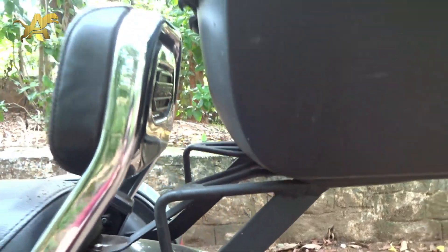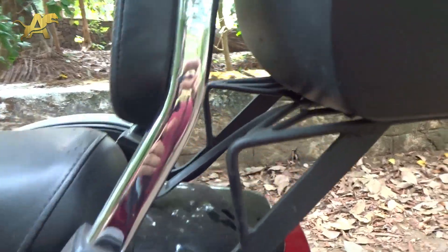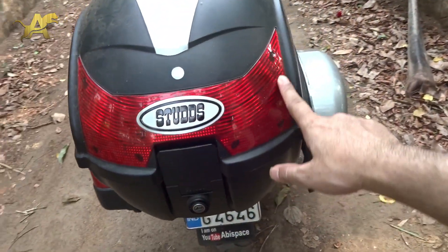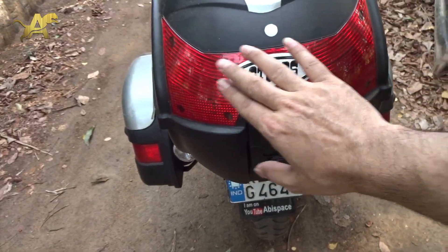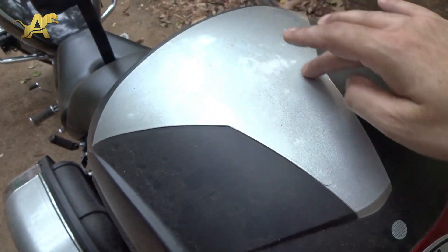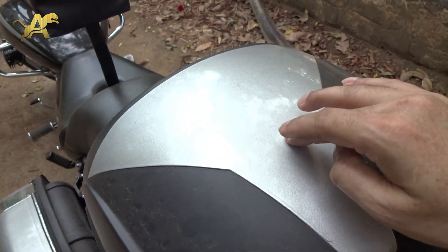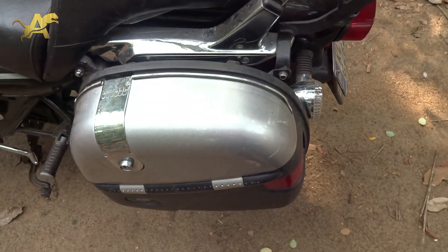This is so sturdy that even if you push it, it does not fall or move. This is just a reflector here with the Studs badge on it — it doesn't have any lights but it's a decent reflector. You get different shades on this panel, so if you check the Studs website — I'll put the link below — you can get whatever shade you want.